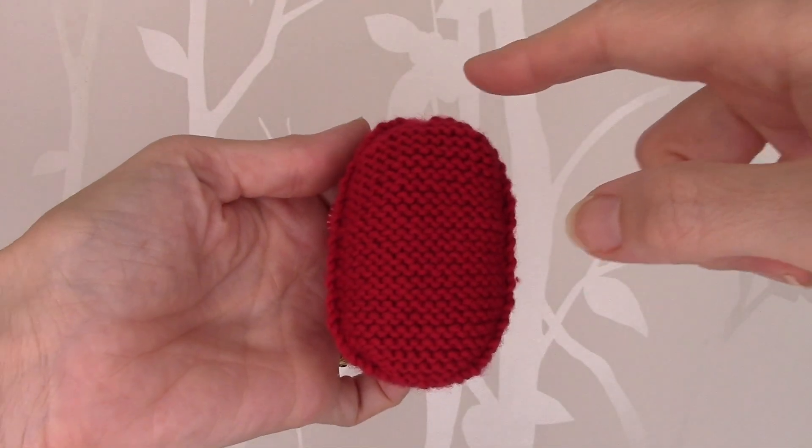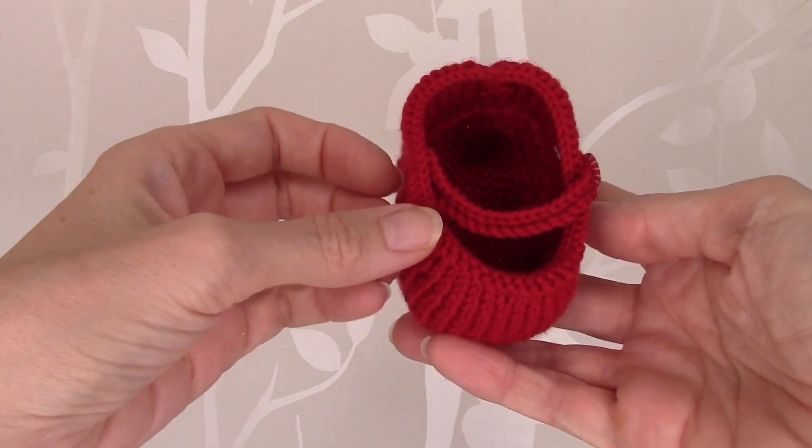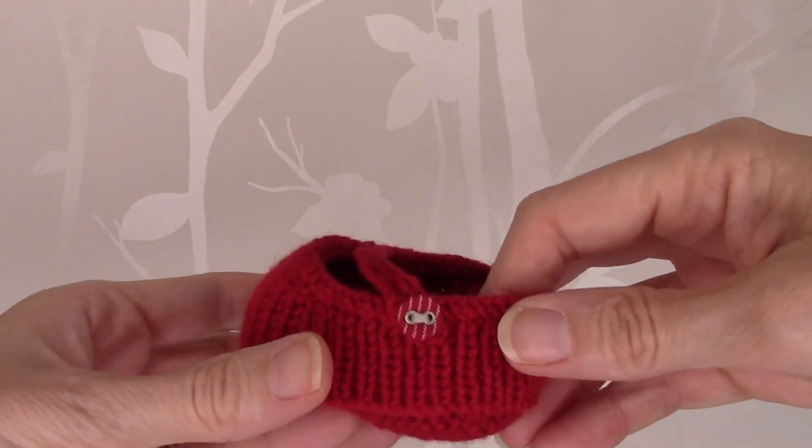I've now joined the seams all the way around, and then you just need to weave in the tail ends of yarn and attach the strap, like so.